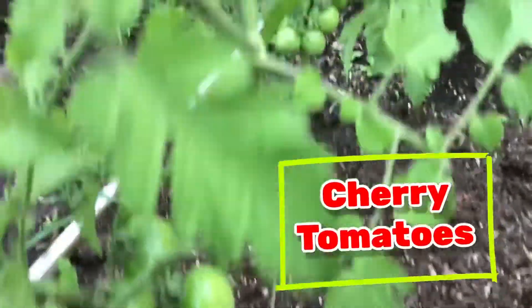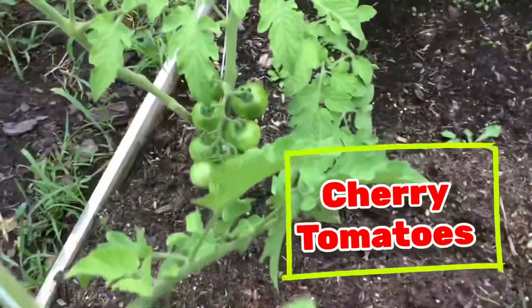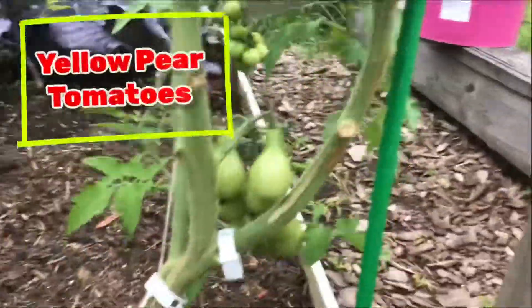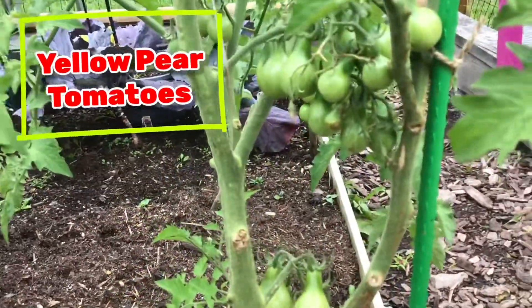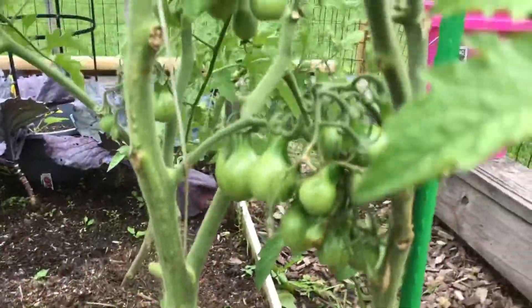Hello everybody, welcome back to the Smaller Half. I just wanted to show you an update on our tomato garden. These are all our different tomatoes throughout the garden and we noticed they're all pretty full on the bottom. They started off well — we don't have any red ones yet on the vine.